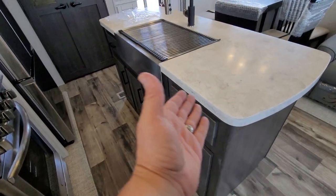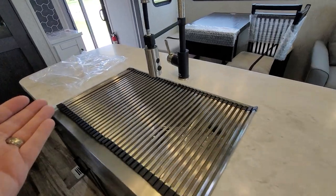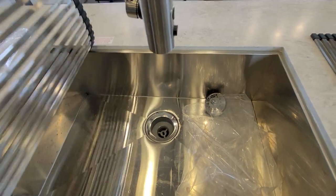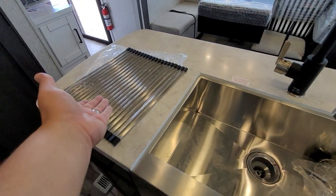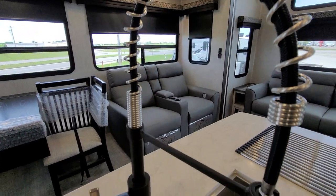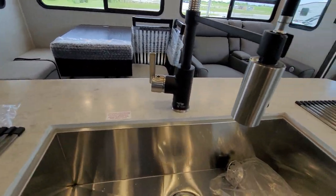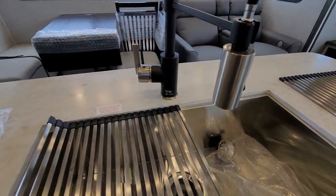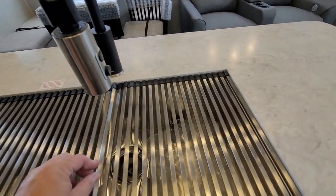Moving into the kitchen, you'll have another floor vent — but you guessed it, more storage — along with a beautiful double sink. These are flexible grates that go over the sink and keep anything in the sink, in the sink. You can also pour drinks right through them, and you have a very deep sink — it comes up almost to my elbow — along with a beautiful industrial-style faucet with multiple spray patterns. You just slide these grates back into place, and voilà.